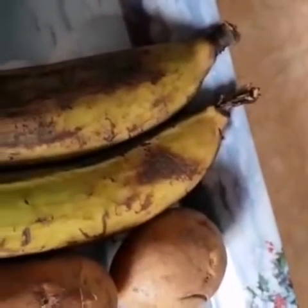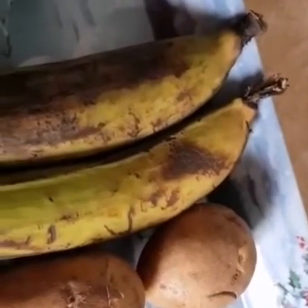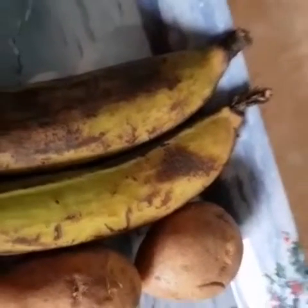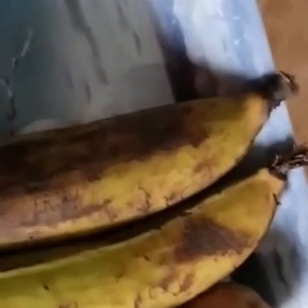Good day everyone. Welcome back to my channel. In this video, I'm going to be teaching you how to use Irish potato and plantain.